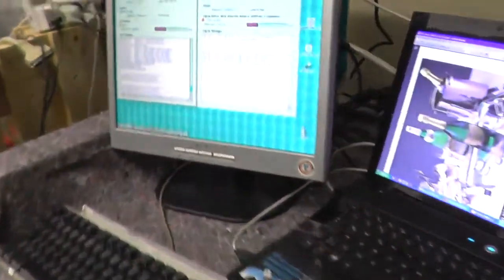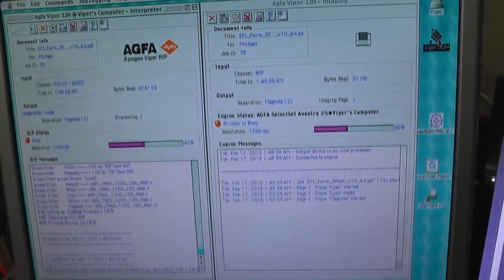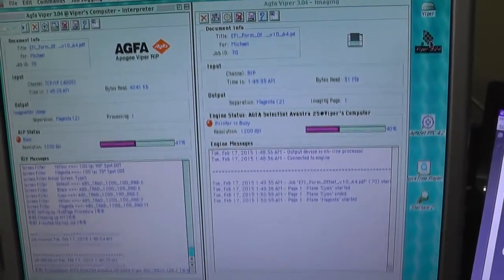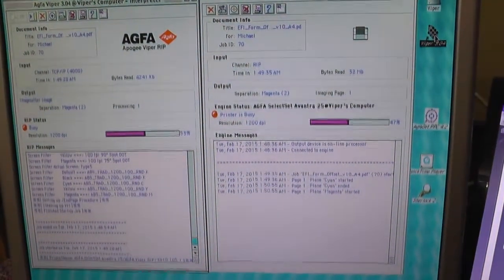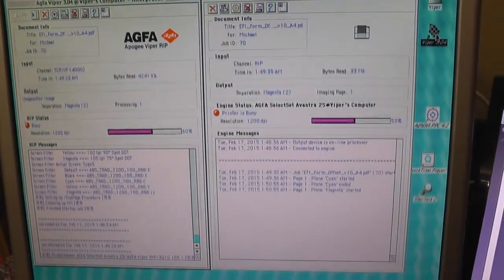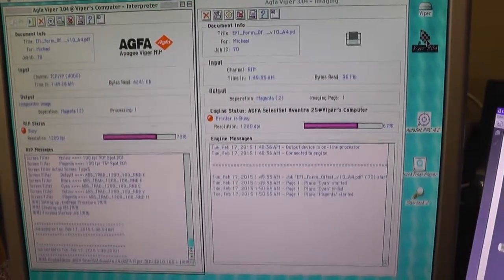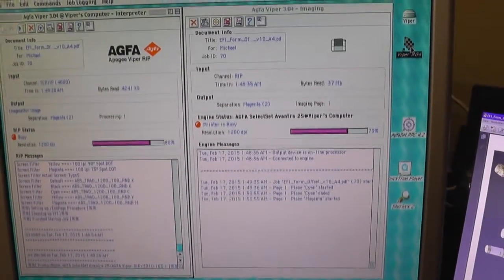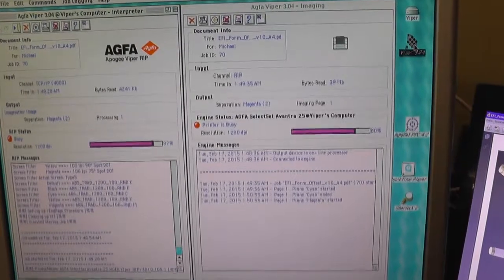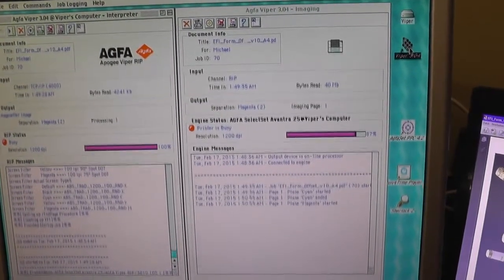Now the carriage is positioning itself again and starts imaging page number two. We have a closer look — here you can see the magenta color in the rip window. This means magenta is now imaging. With the next page will come the next color, and from the progress bar we will see more about it.